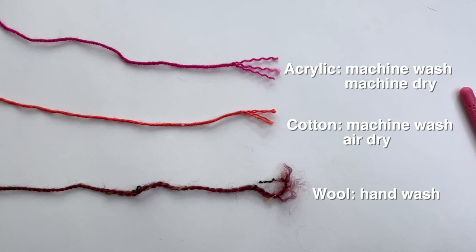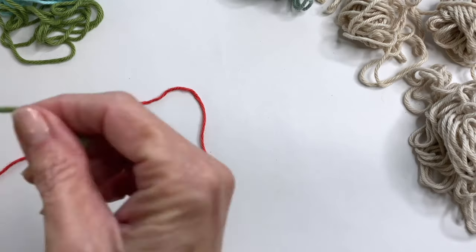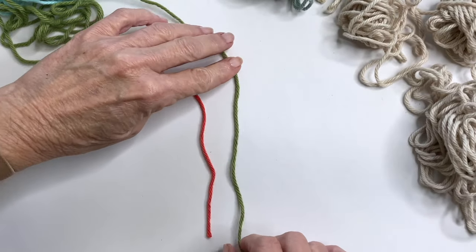For example, you don't really want to combine a wool that needs hand washing with an acrylic yarn that can go in the washer and dryer. Now you can combine different brands of yarn that are the same type.